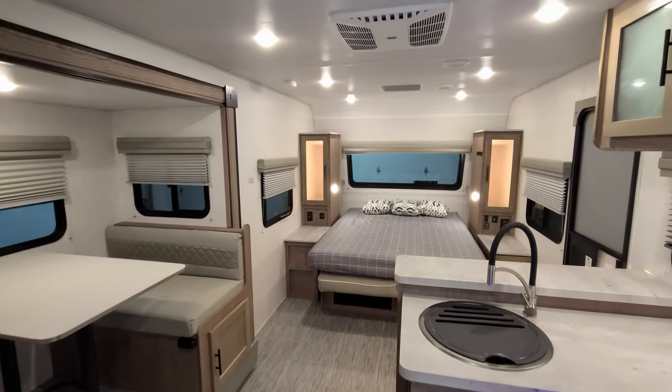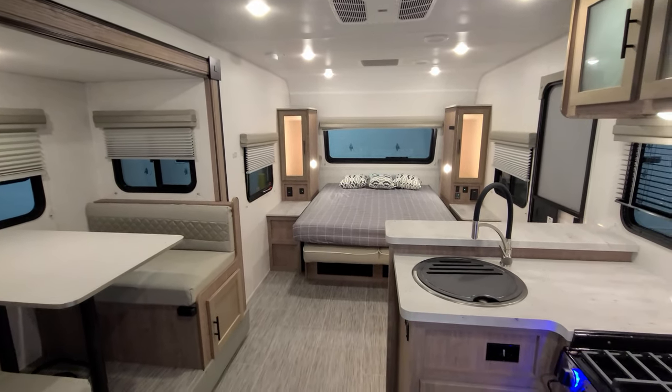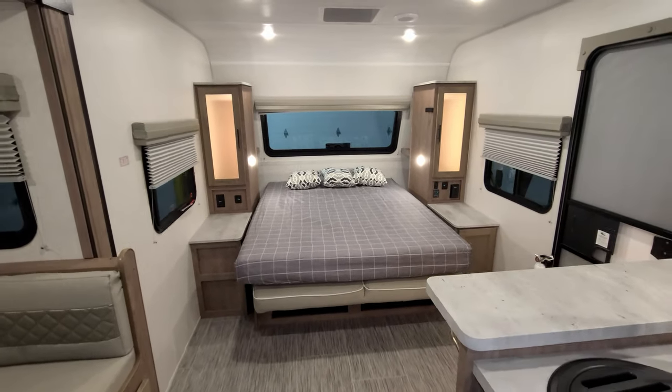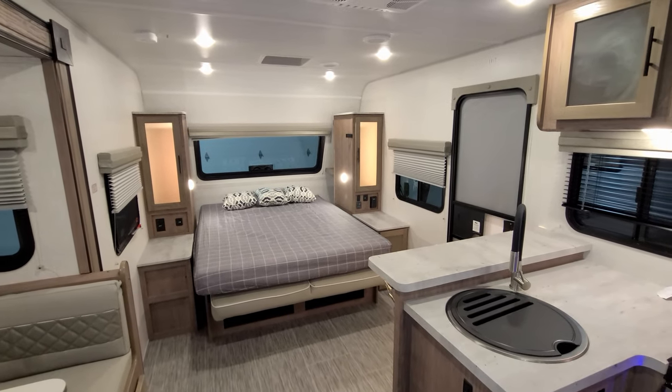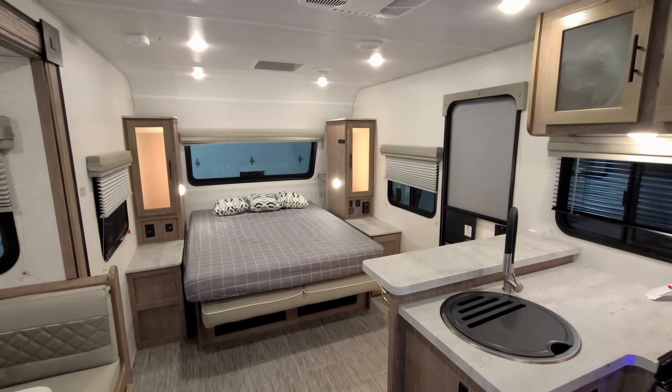Currently using the Coleman AC system in the unit. All right, we're going to head outside to show you around the exterior, and then we're going to come back in and close this thing up. We'll be right back on the outside.